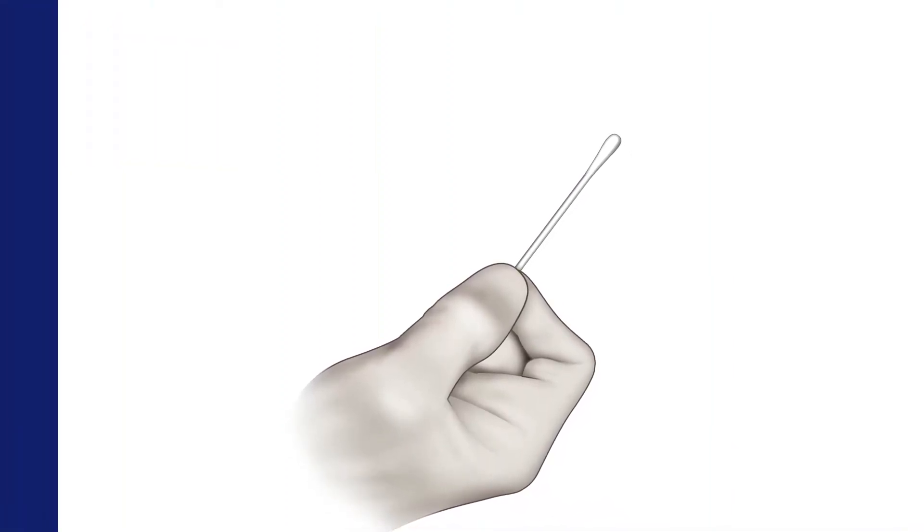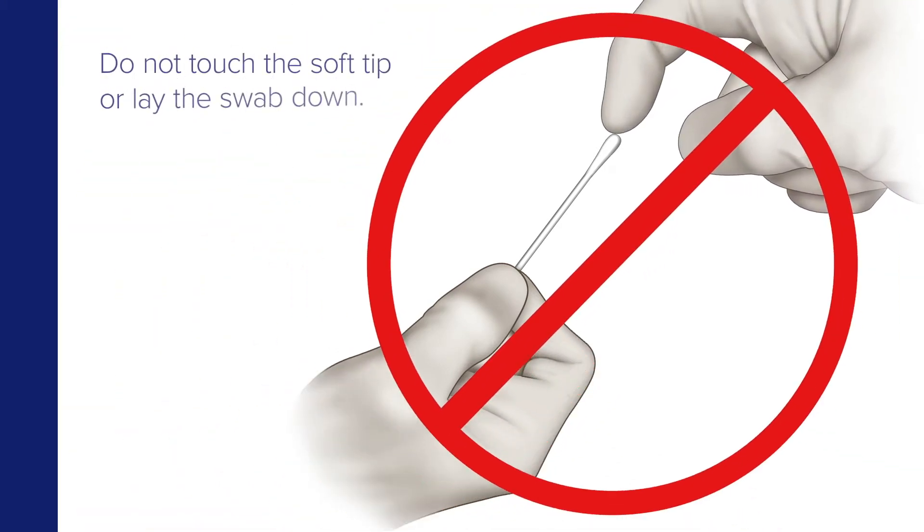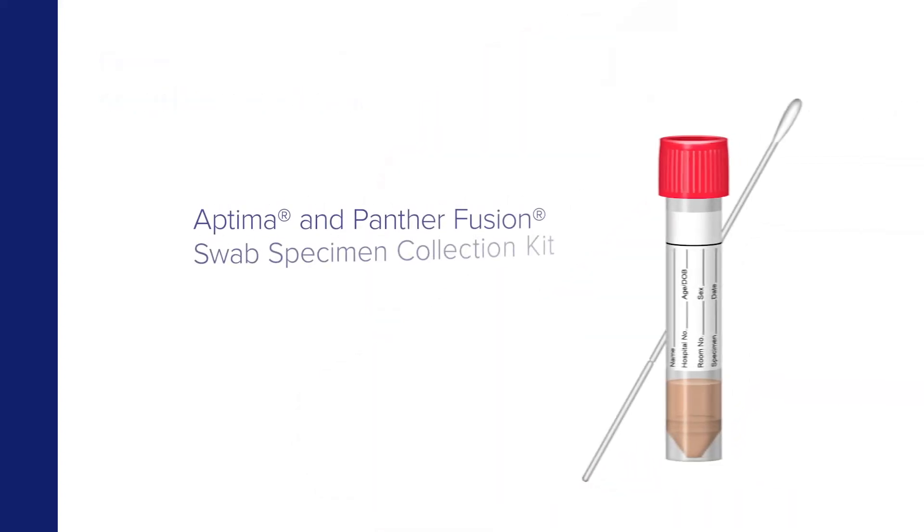Begin by removing the swab from the package. To avoid contamination, do not touch the soft tip or lay the swab on a surface. If the soft tip is touched, laid down, or dropped, discard it and get a new swab collection kit.